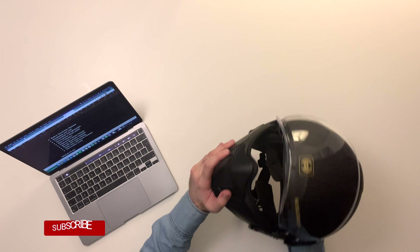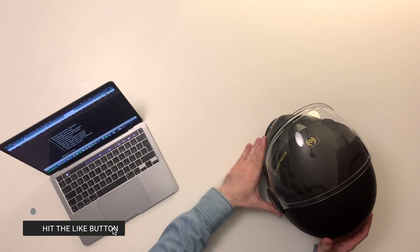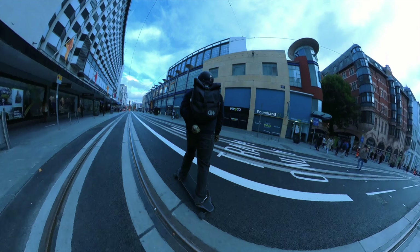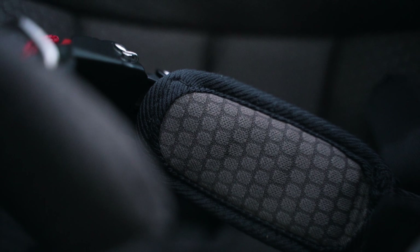One thing I should draw your attention to is how lightweight this helmet actually is. For those of you that already wear full face helmets, you'll know how important that is — because you can have all the protection in the world, but if it's too heavy and uncomfortable you'll just never end up wearing it and will resort to a half-lid. So having this helmet weigh in at only 1.25 kilograms is a huge plus, and if you remove the front chin guard it weighs even less.